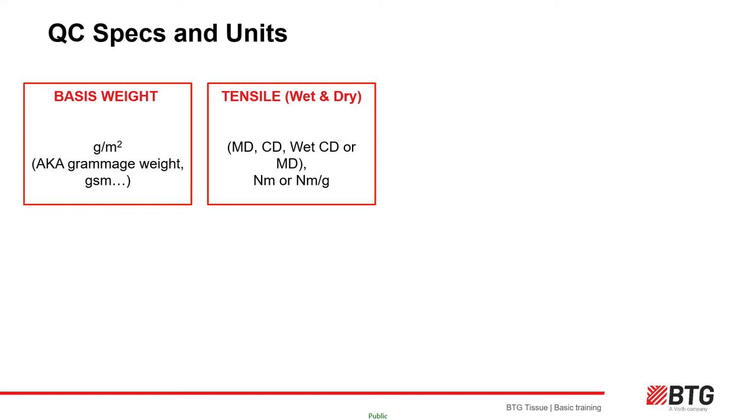MD tensile is nearly always higher than CD tensile due to the direction the fibers align in the forming section. Some products will require different MD to CD tensile ratios, so the orientation of the fibers is manipulated by altering the ratio of the fabric and felt speeds to that of the headbox jet speed. Wet tensile is a tensile test performed on tissue deliberately immersed in water for a set time. Wet tensile is achieved using a chemical additive called wet strength resin which, when cured, gives the paper strength and resistance against tearing when wet — important for kitchen towels and facial grades.